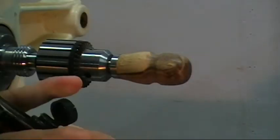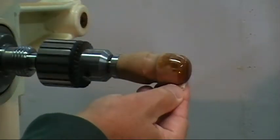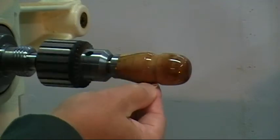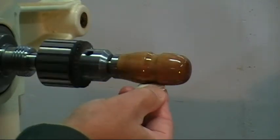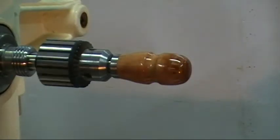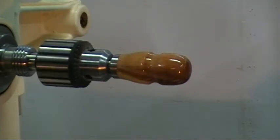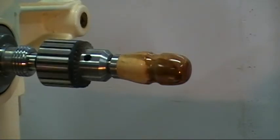I'll just soak a little piece of rag in the Minwax and then, rotating this by hand, give it a good solid coating all the way around. I'll just keep it turning so that if there's a little too much on the surface it won't drip down and form a glob at the bottom. This stuff sets up fairly quick and it absorbs into the wood, so generally that's not too much of a problem.